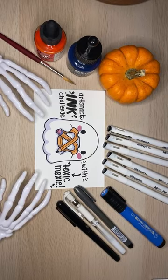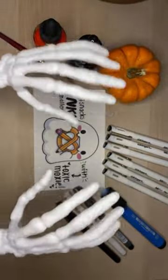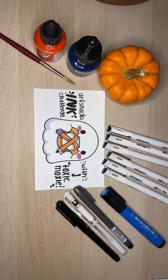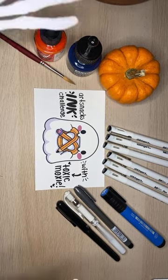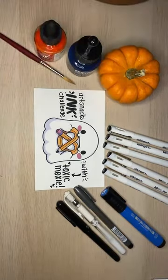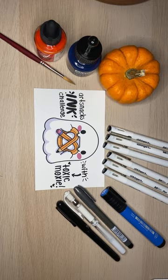Hello everyone! It is Toxic Moxie taking over the ArtSnacks YouTube channel tonight so that we can do some spooky, inky art. Of course we have our skeleton hands. Hopefully everyone's having a relaxing and good night. I think I've waved around my skeleton hands enough - had to start out the stream with skeleton hands, obviously. We're here tonight to do one of the prompts.